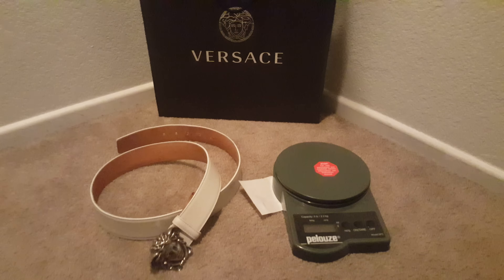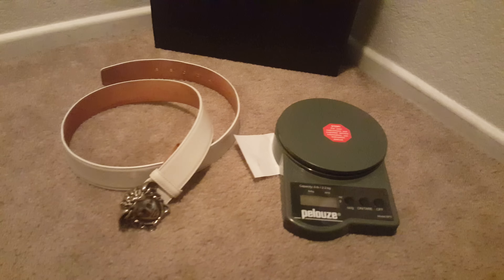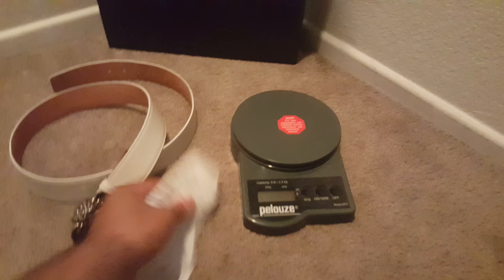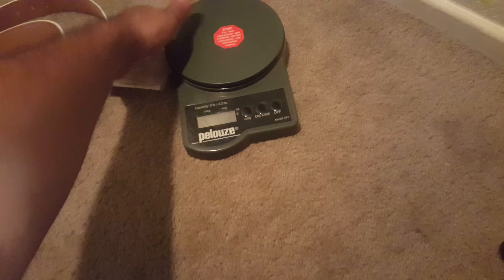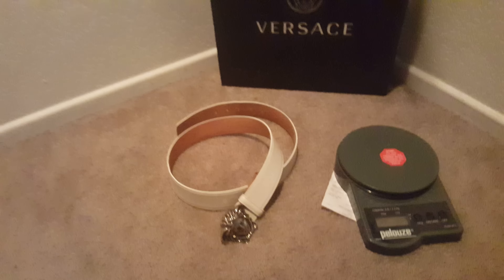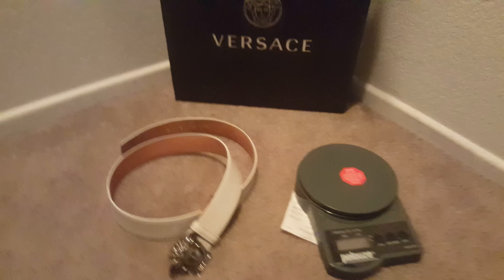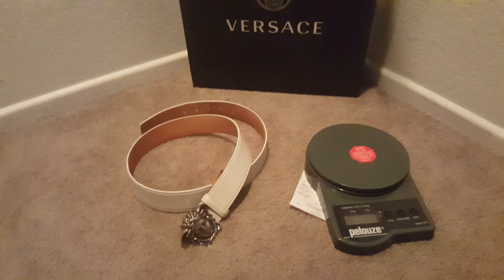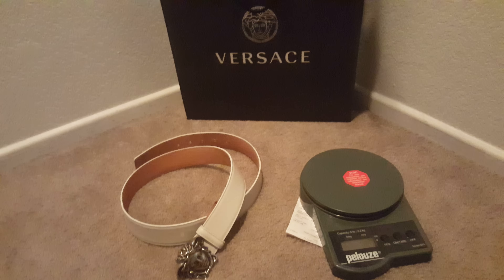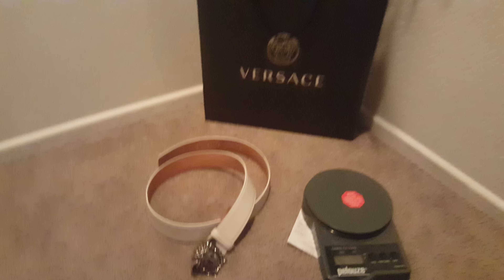Hey everyone, today I'm going to show you how to spot a real Versace belt. This one came from the Versace store in Cabazon — got the receipt right there. The reason I'm doing this is because I went to Cabazon today and looked at a whole bunch of belts priced between about $225 up to $1,200–$1,300. When I got home and went on eBay to compare prices, oh my goodness, eBay prices were so much less than the Versace store.